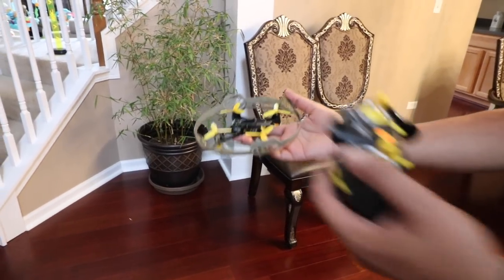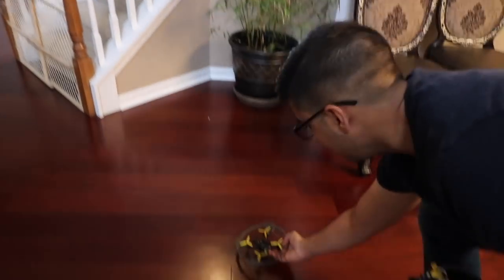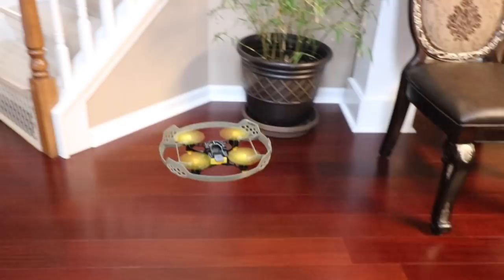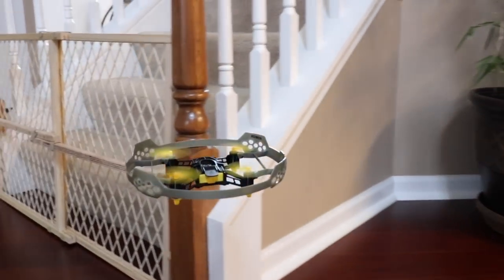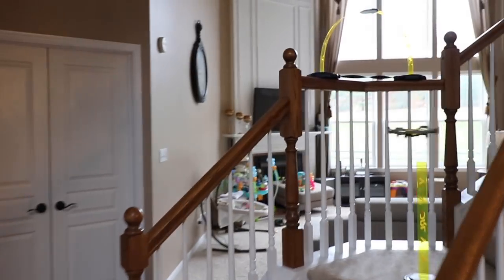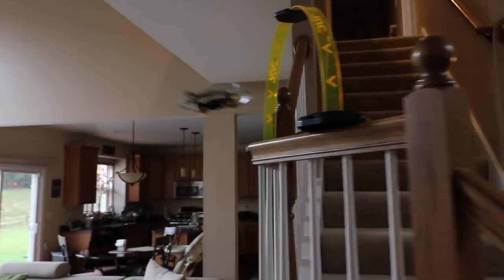Let's go ahead and fly! So I have the controller ready to go — this is elevation and this is turn. We're gonna go ahead and put it down on the ground and turn it on. It's got a very easy flight pattern and it does have auto-hover. We set up some of the obstacle pieces, so let's try this out. We've got one over here by the staircase — we're gonna go ahead and fly right through it. There we go!